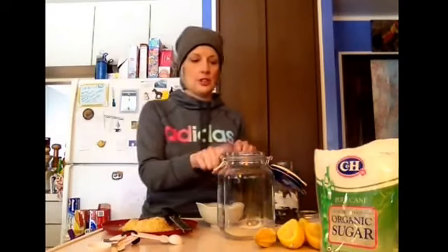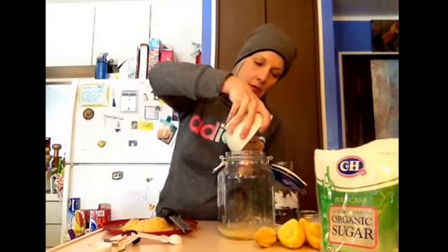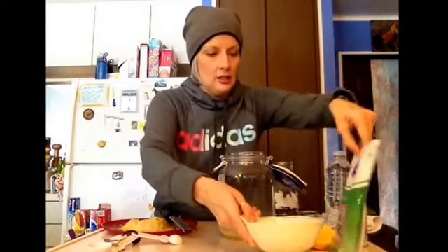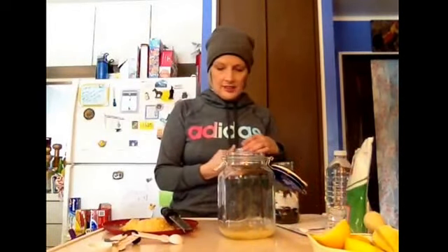Inside this glass jar I have my sugar — I use this organic raw sugar — and I have four teaspoons of sugar in there. We're going to add the juice plus the pulp, everything, because it'll be strained out. There are seeds and everything in here, so at the end it'll all be strained out. So the juice of two lemons goes in now.